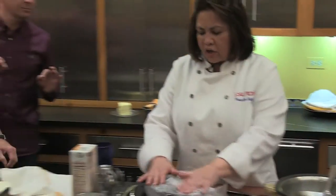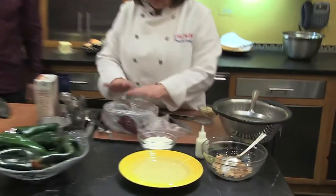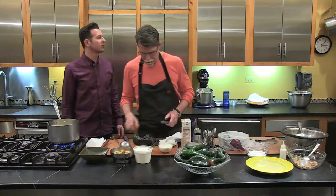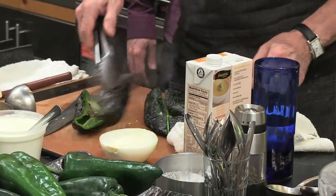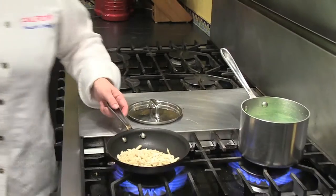Priscilla has finished roasting her poblano chilies and she's covered them with a plastic bag to let them steam for a few minutes. In the meantime, she's going to toast some almonds in a dry skillet on a really hot pan — very quick, like 30 to 45 seconds. She's also boiling her green beans in salted water.